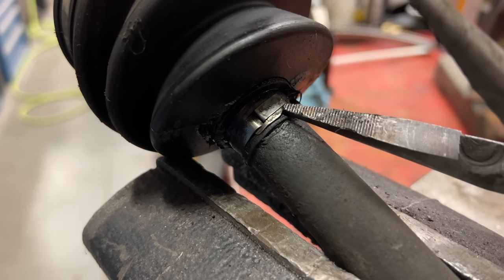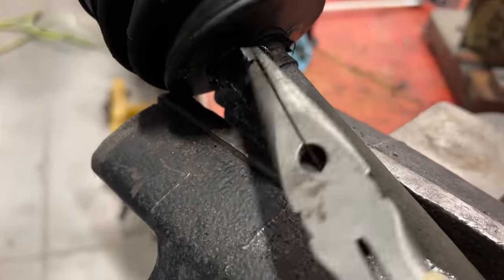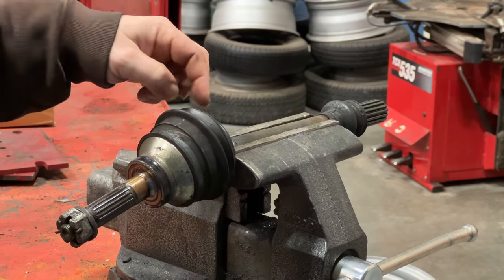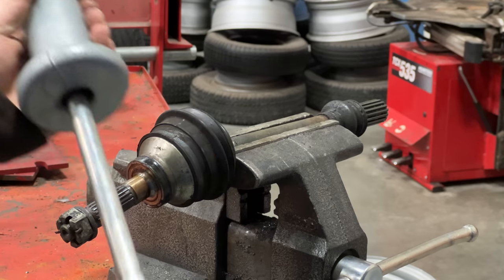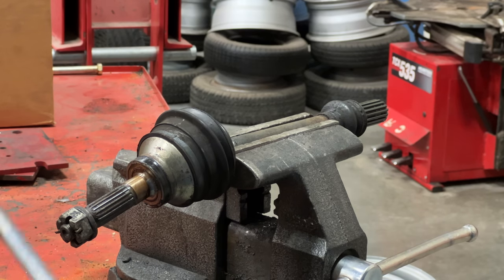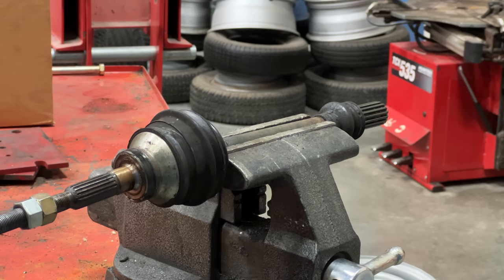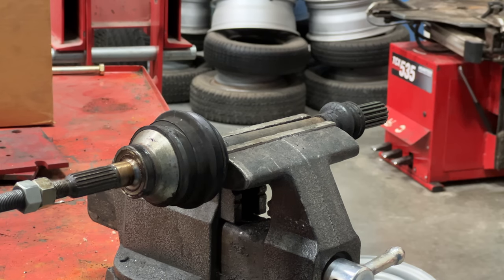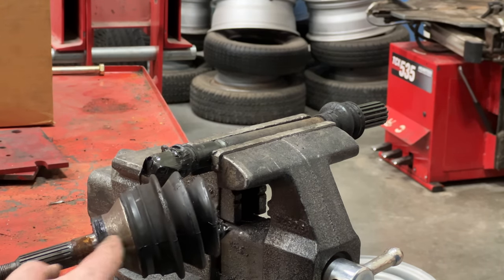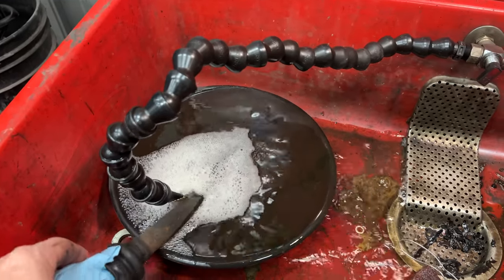This old style is actually reusable if you wanted to, but new clamps came with the kit. I've now slid the boot up enough so I can put it into the vise, then I'm going to use a slide hammer to pull this out. This can be pretty hard to pull out because of the spring clip in there, so I find it easiest to put a slide hammer on it and pull it out. And there we go. I'm going to let this sit in the parts washer for a bit to get it all cleaned up before I put it back together.